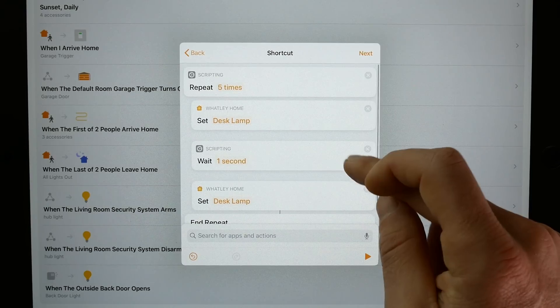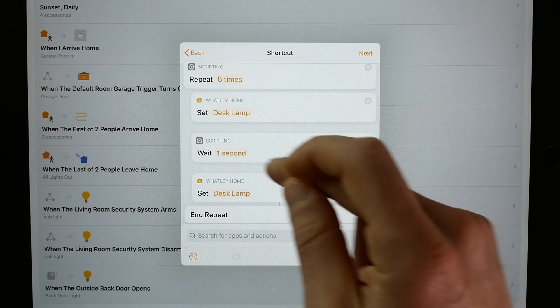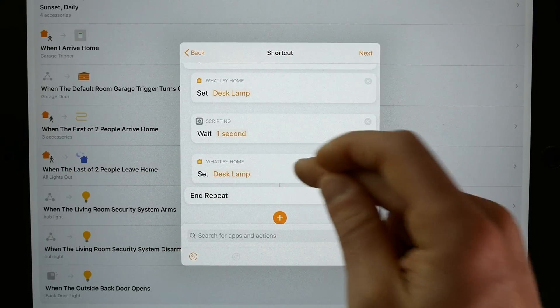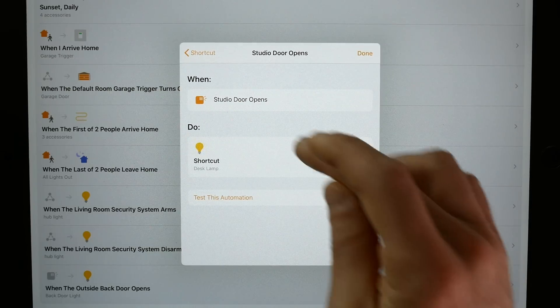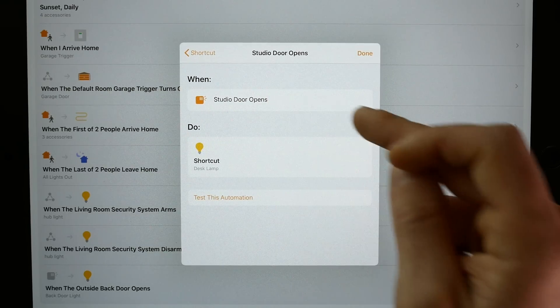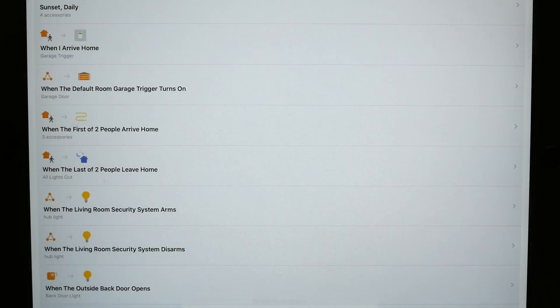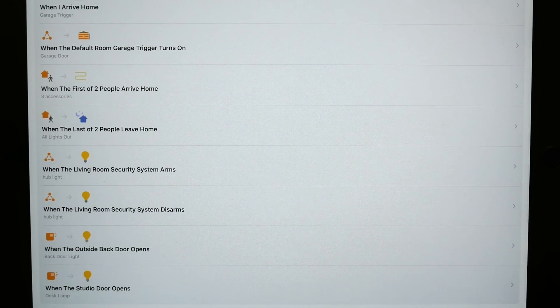That's really it. It's going to repeat five times: turn the desk lamp on, wait a second, turn it off, go back to the beginning, turn on, wait a second, turn off. When the studio door opens it will run that shortcut. I'll choose Done — that's all we have to do. Now let's go ahead and test this out and see how it looks.